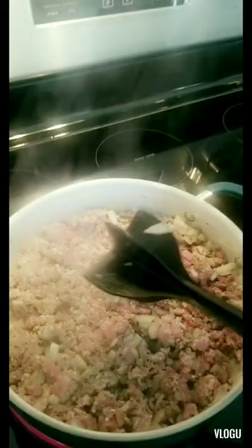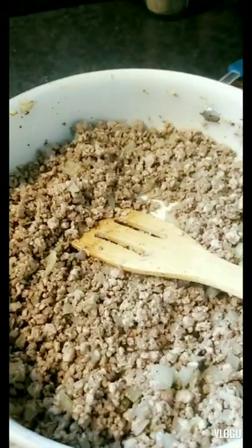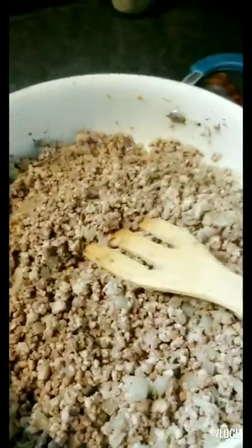Oh my goodness, it smells so good! If you don't have one of these pans, you need one. Gotta really mix up that beef and that pork. The meat's all done — I drained the grease and I'm putting it back on the stove on low until the mashed potatoes are ready.